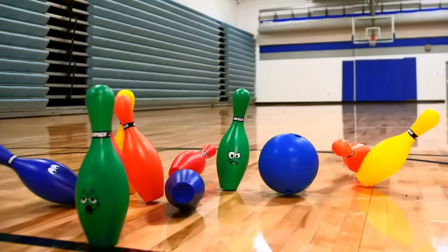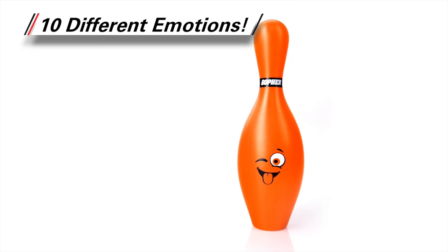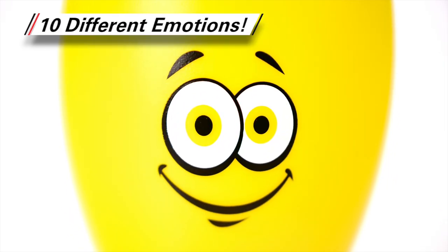Your students will strike a smile as they play Gopher's Bowl Moji, a fun variation to the traditional game of bowling. Offering a silly face, surprised face, and eight other emotions in these emoji-themed bowling pins, students will enjoy each unique pin.